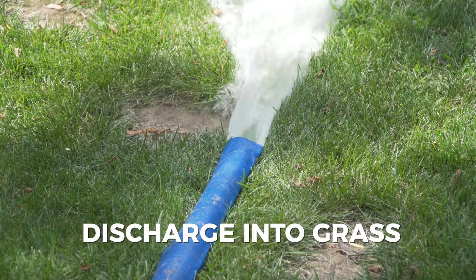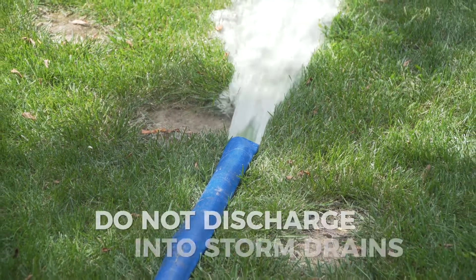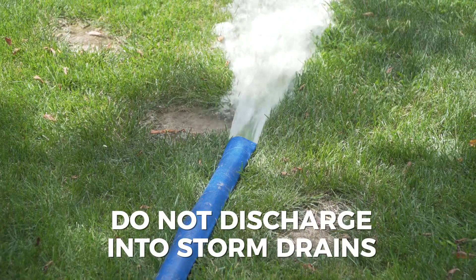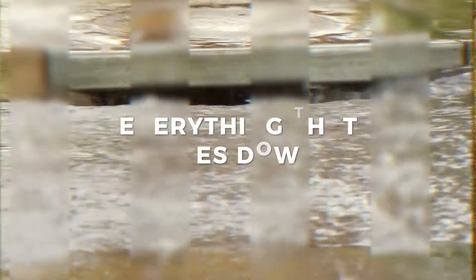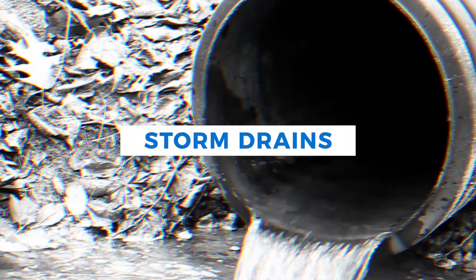Discharge pool water into a grassy surface to allow it to absorb into the ground. Do not discharge pool water into storm drains. Remember, everything that goes down storm drains flows directly to our streams and rivers.